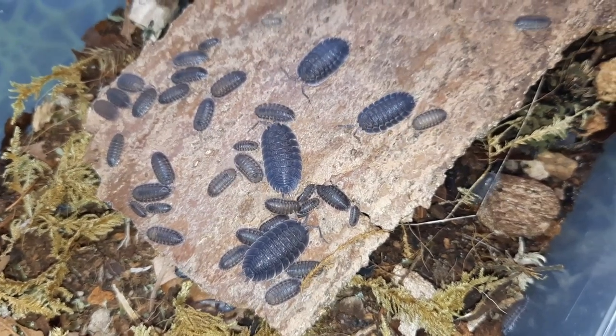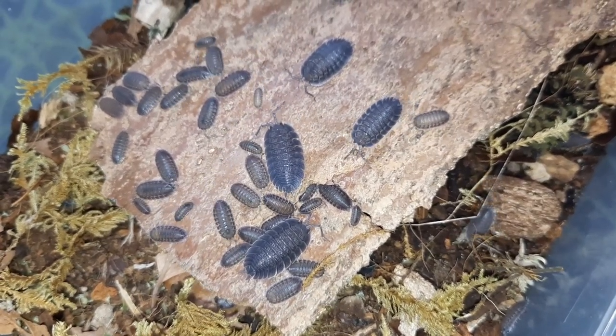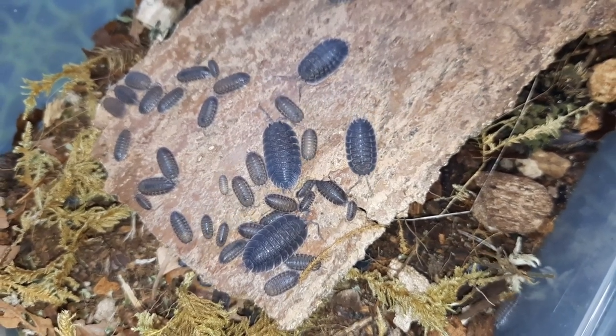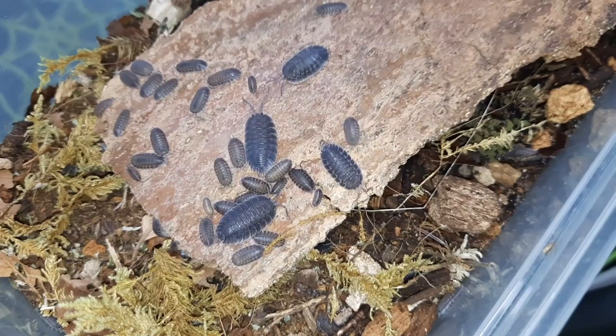But certainly when you're looking for perhaps that next move up in your isopod game, definitely consider Porcellio Spatulatus. For me, these are just absolutely fantastic — I love watching these little guys.